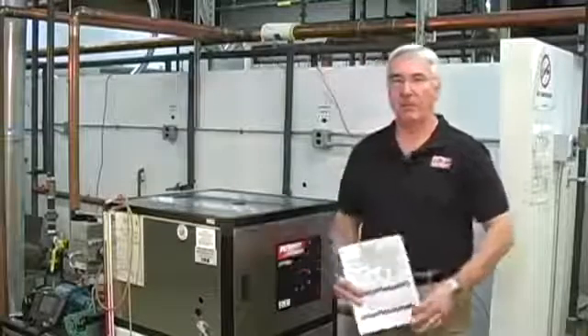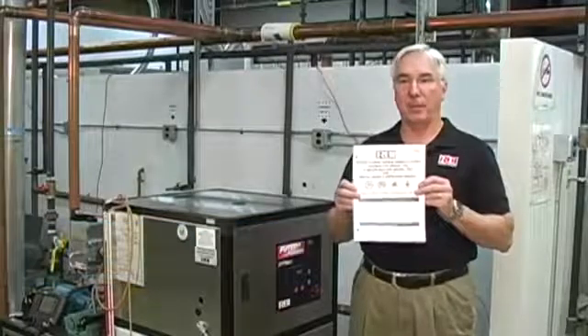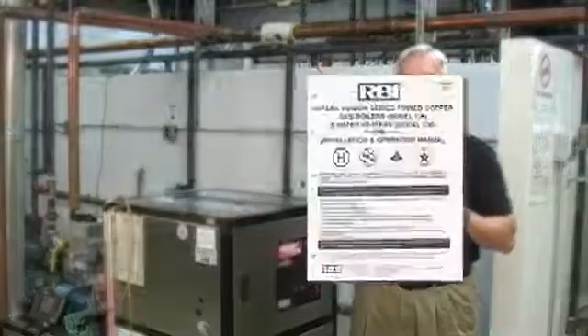You should review the package of documentation that you've received with the equipment. Among those pieces of documentation will be the installation and operations manual, which you should take some time to read through briefly. You'll also find electrical wiring diagrams that you'll probably need during the startup procedure.